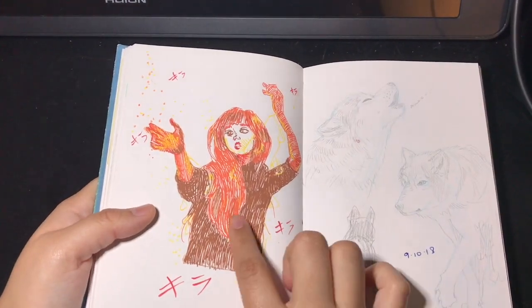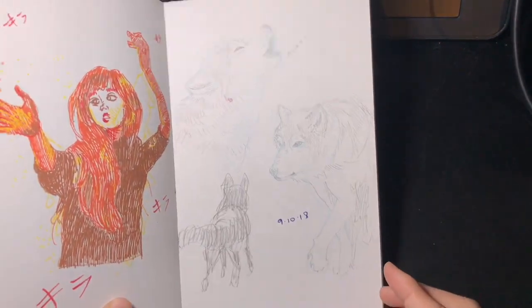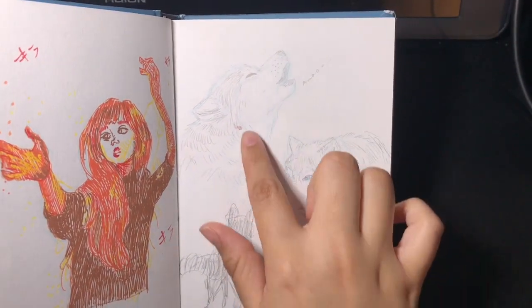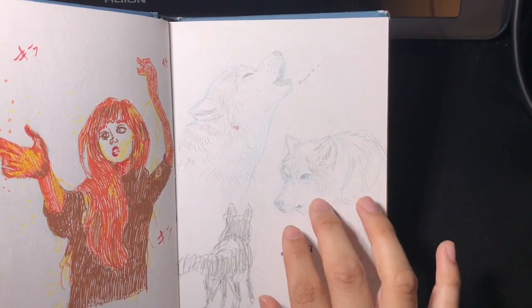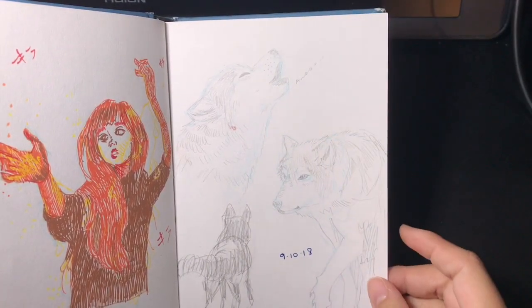This was done with Posca pens — I like the colors. Some more animal studies: I drew some wolves because they're my favorite animals. I did the initial undersketch with a light blue non-photo-blue mechanical pencil and then used a regular mechanical pencil on top.